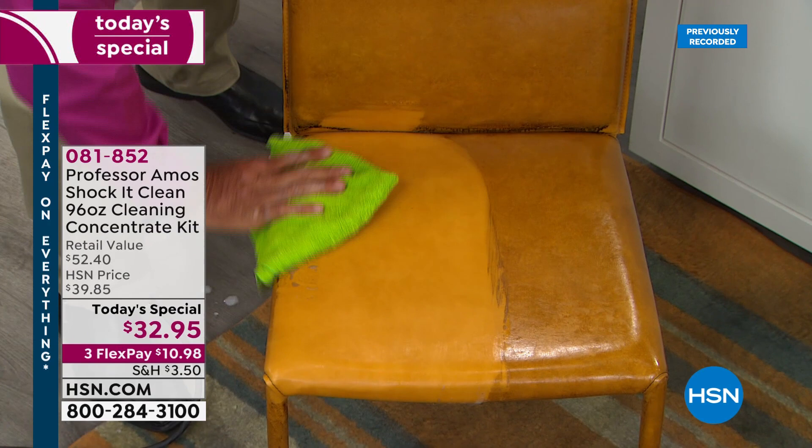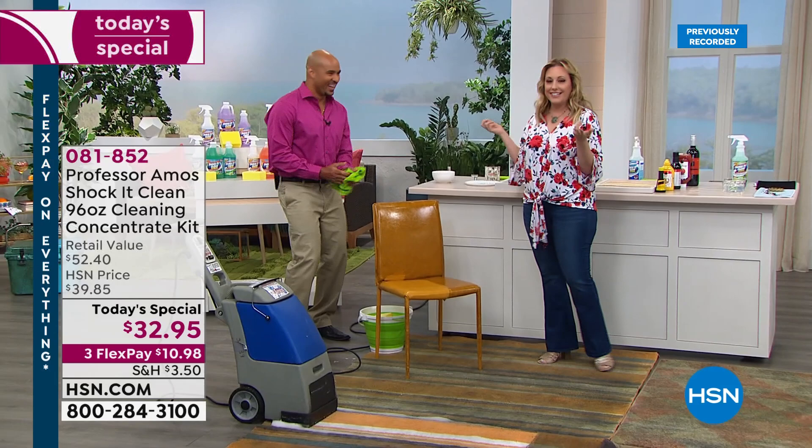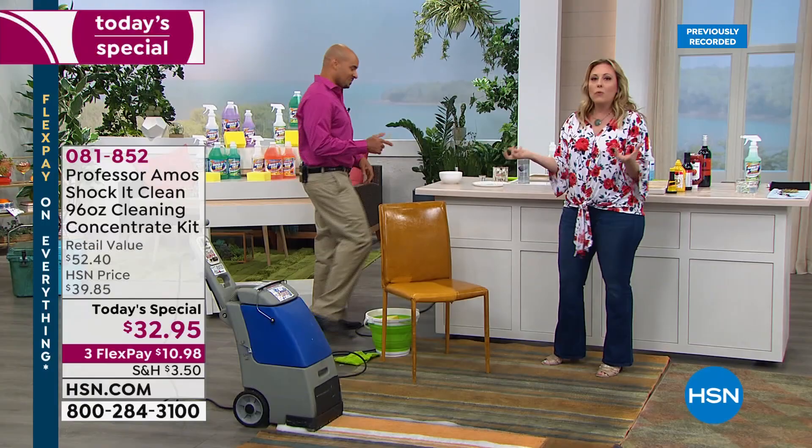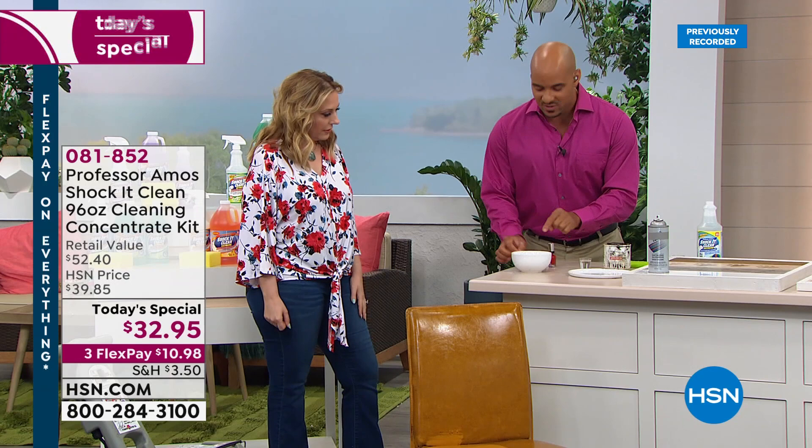My dad, Professor Amos, told me all the time growing up: work smarter, not harder. So no bleach, no ammonia, no soap — very important when it comes to cleaning. The proprietary formula attacks the molecular structure. Let me show you the science — this is the best way I can explain it.